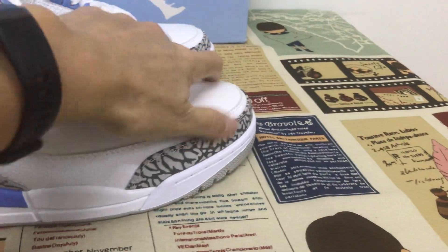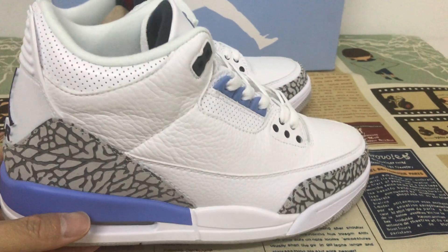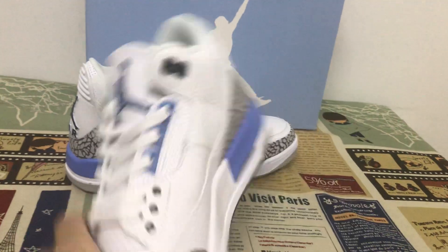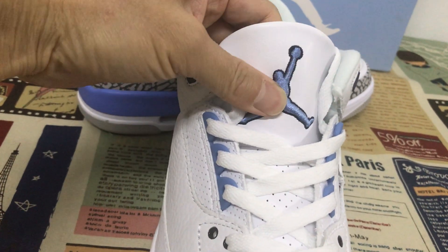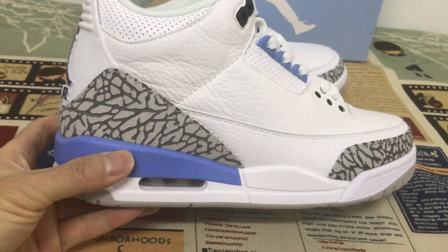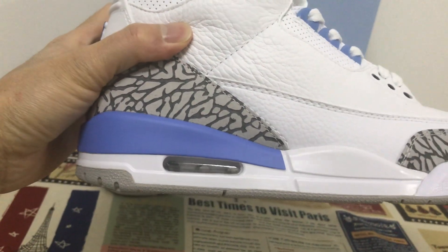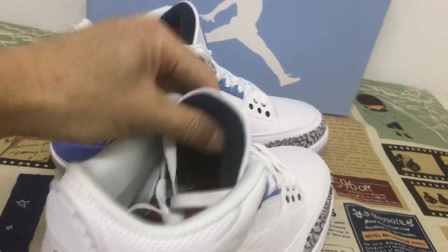The mesh area and the tongue feature elephant print leather. Let's look at the back tab with the Jumpman logo inside, and the Jordan branding with an embossed design. The midsole is white and light blue with a clear airbag — you can see through the airbag.